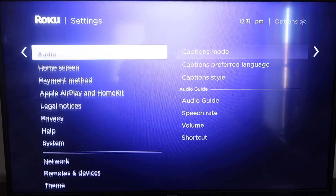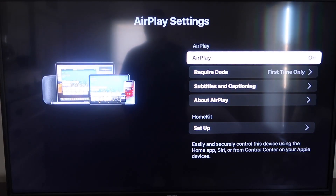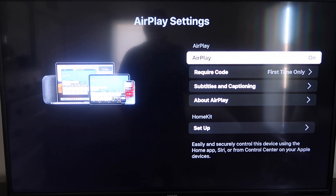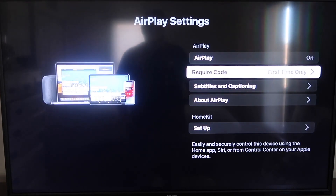Go down to this new category that says Apple AirPlay and HomeKit, and click on that. On the sidebar you'll see where it says AirPlay On and Off — make sure that's set to On. For the required code, I have it set to First Time Only. You can also choose Every Time or Use Password Instead, based on preference. I'm going to keep mine on First Time Only.